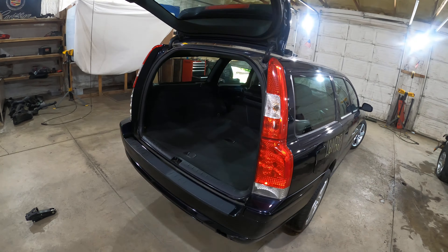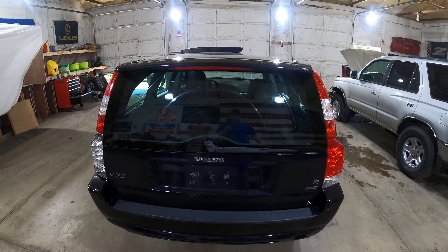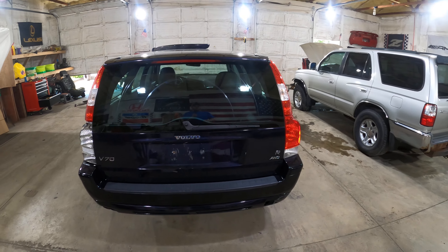Keep rolling around to the back here. This has the very hard to find P2R back glass and spoiler. It's got a cutout here for the third brake light — it's a completely different glass. We learned that the hard way with trying to replace one.